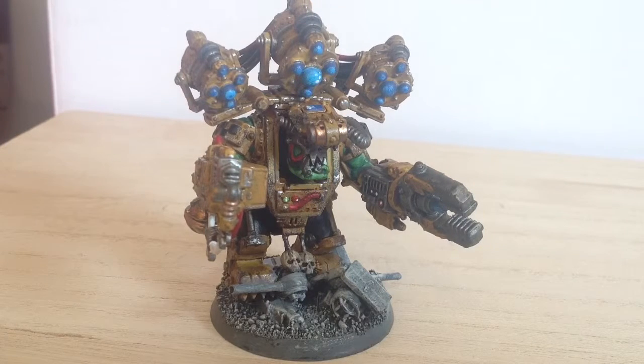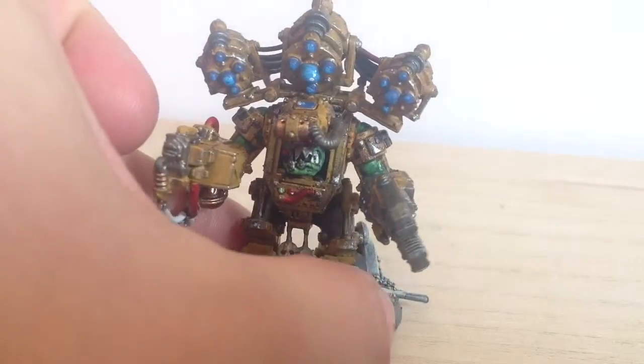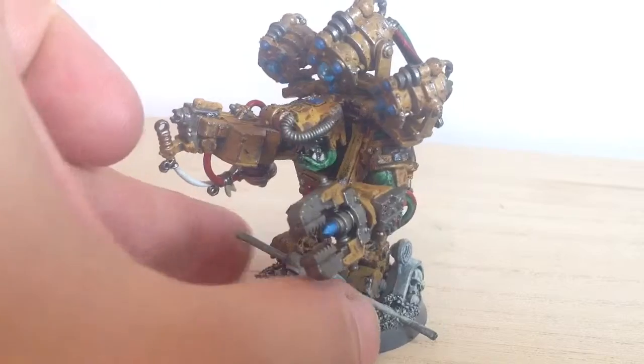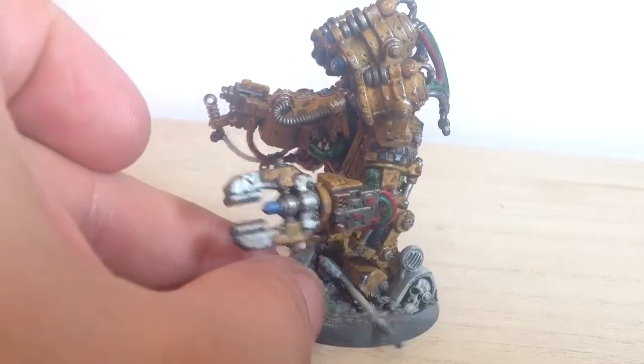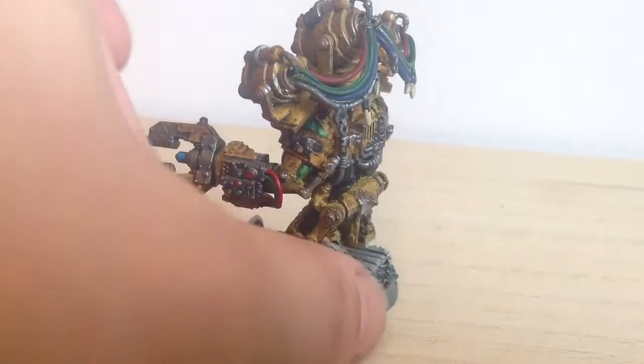Hi guys, last video for today. I finally bought myself a set of real Mega Knobz. Now they're out in plastics — I was never ever going to pay the crazy money, I think it was 15 pounds each for the old metal ones, but now they're out in plastic and I love this one.